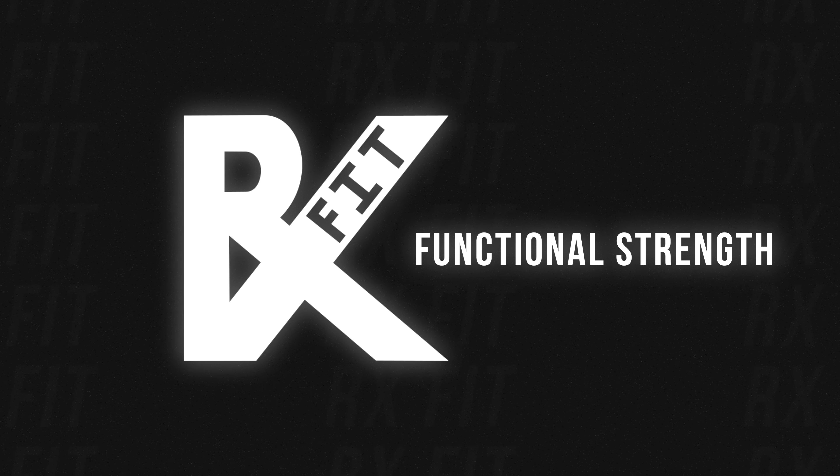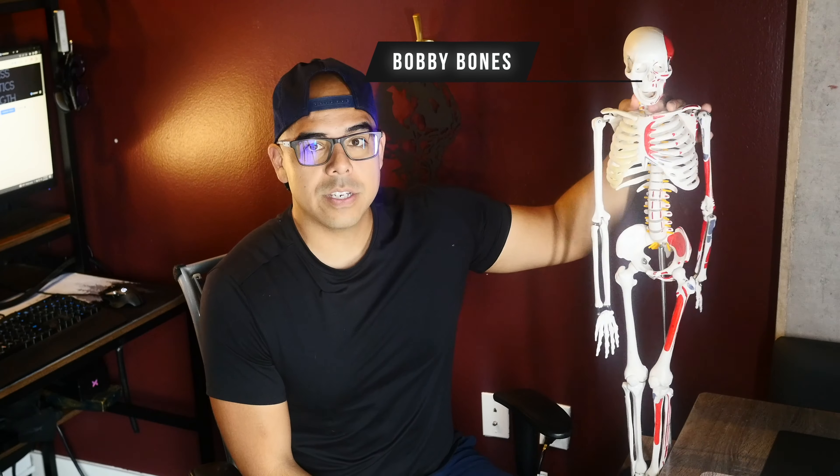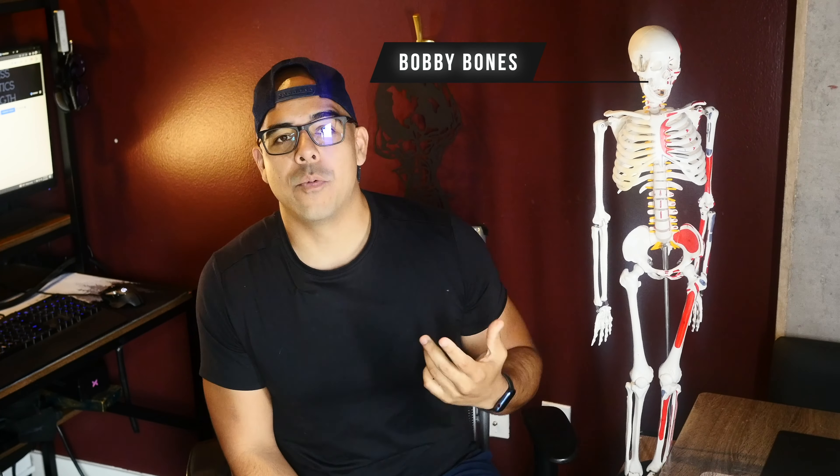Hi, I'm Danny of RxFit. I'm here to talk to you about functional strength a little bit. So as you can tell, I'm on my computer right now, and we're just finishing up a blog on the five best things you can do at home. I realize this is a very, very covered topic in fitness, but we're going to cover that in the RxFit approach. I have Bobby Bones here helping me to demonstrate some of the movements and why they're so important and impactful in your life.